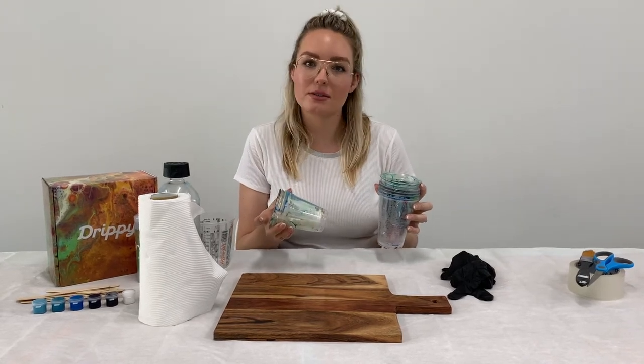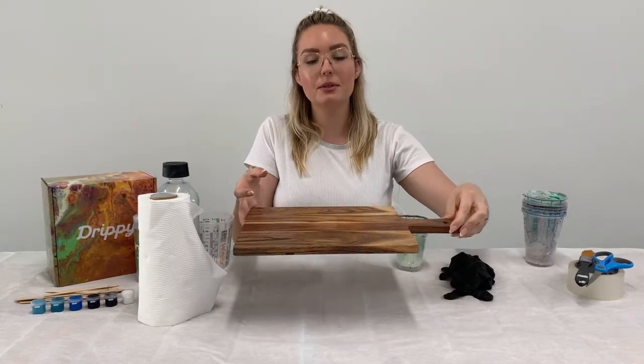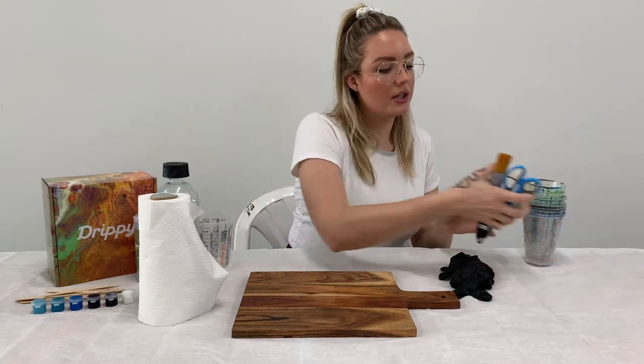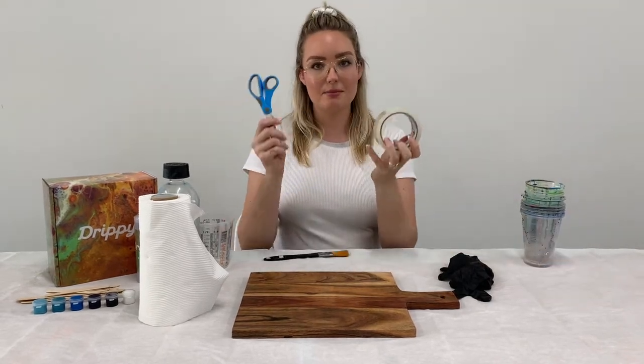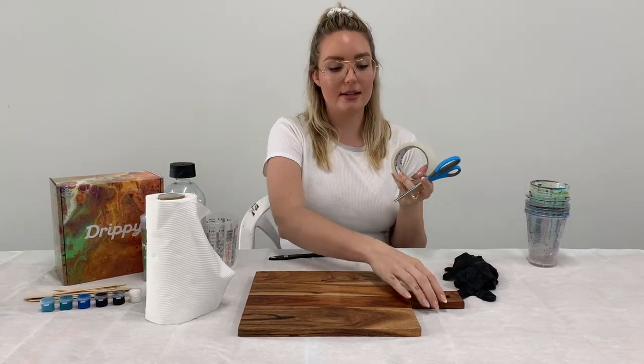You'll also need some spare cups or even tin cans, because you want to be able to raise your board up off the table to make sure it doesn't sit in a pool of resin while you're working. You're also going to need some sticky tape and some scissors, particularly if you're working on a cheese board.